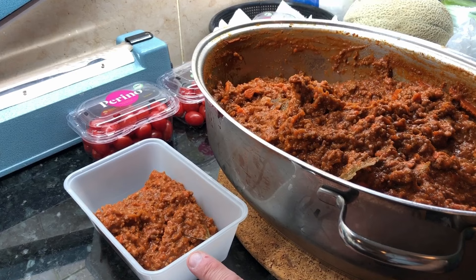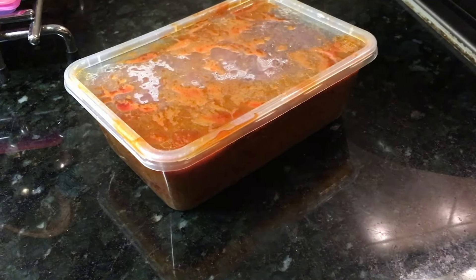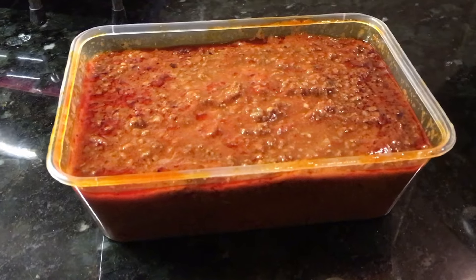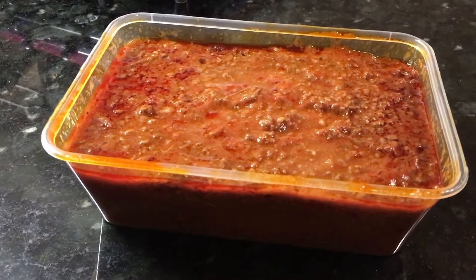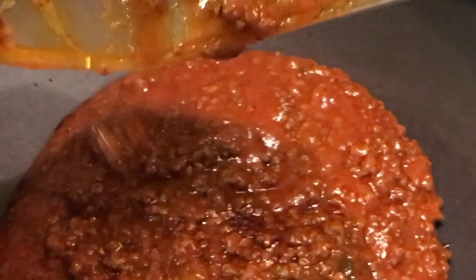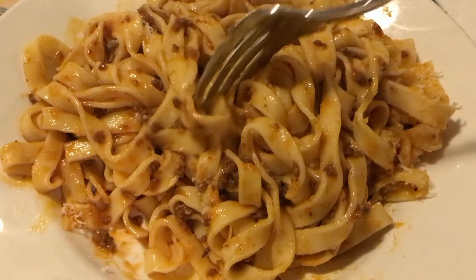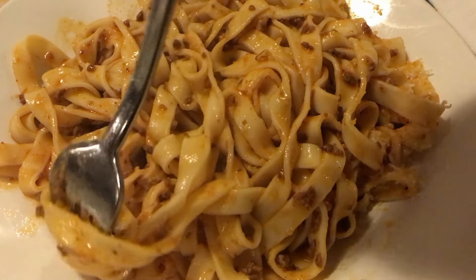Tip number five: fridge it first. The sauce tastes even better if left in the fridge for a day or two after cooking. When the cooking is finished, put the lid on the sauce and allow it to cool to a safe temperature before placing the pot in the fridge. You don't want to let the sauce cool completely for hours outside the fridge because that's not an entirely safe thing to do.